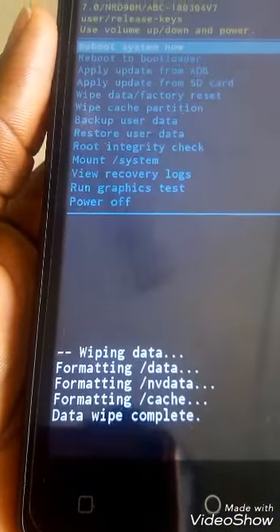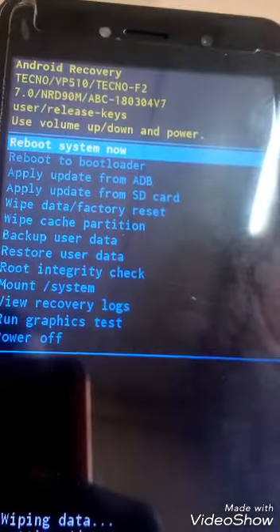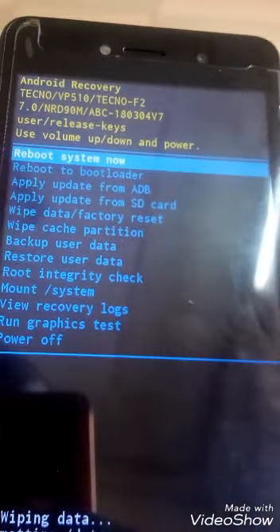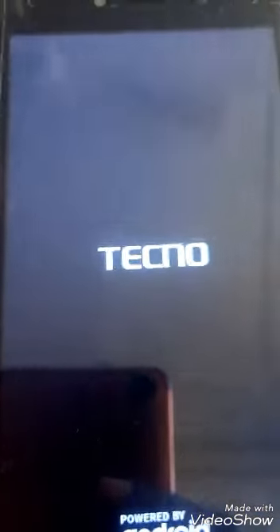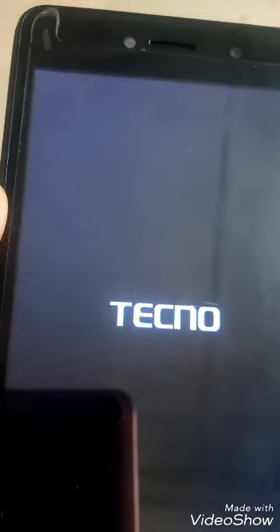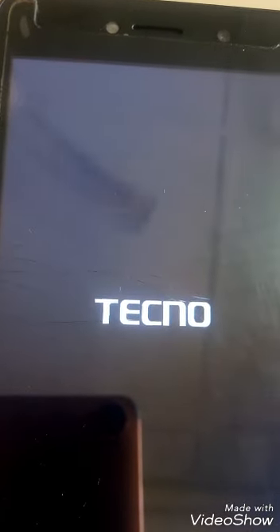Wait for the data wipe to complete. Once it says 'Data Wipe Complete,' select Reboot System. You need to wait patiently and sit down — give the phone time to reboot before you continue.